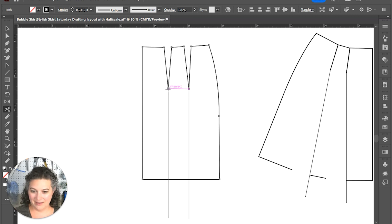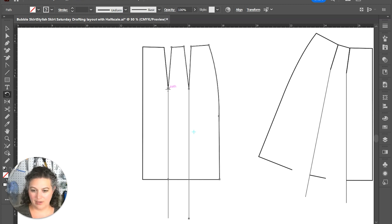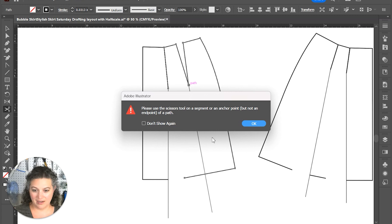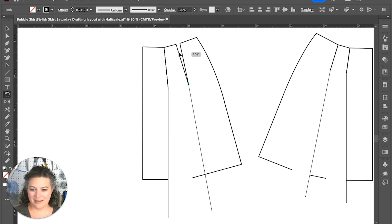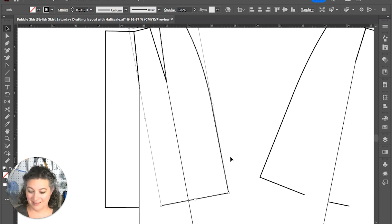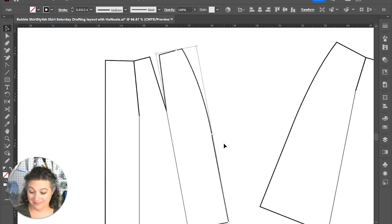We're gonna do the back the same way — cut that apart, grab everything we need, rotate it on that point to close up the dart, then cut it open. Sometimes my mouse has a life of its own. I did not actually cut that bottom one, so let's try this one more time — apparently those second cuts tonight we're not having it at all.